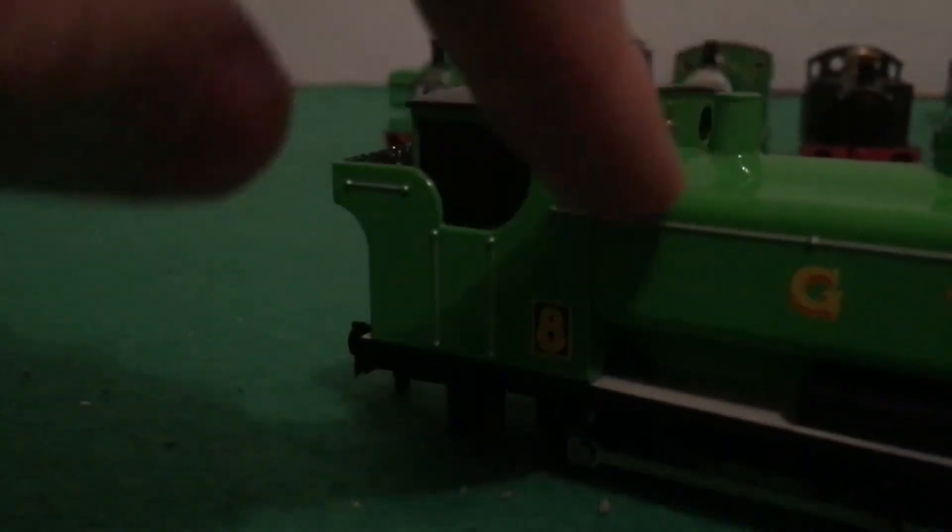He's got a whistle right here. As you know, this one has a bit of a crack here, but I'm not really bothered with it. It's still a fantastic model.